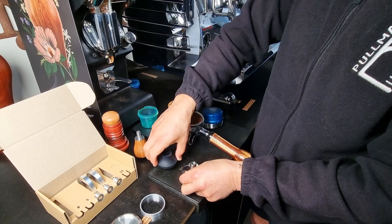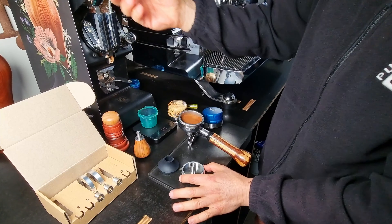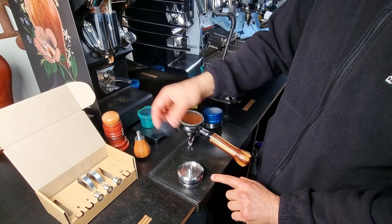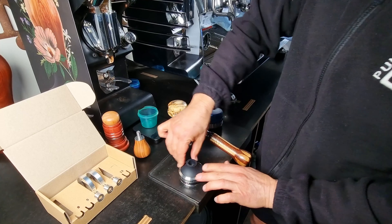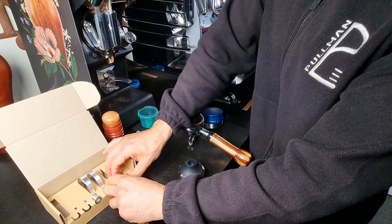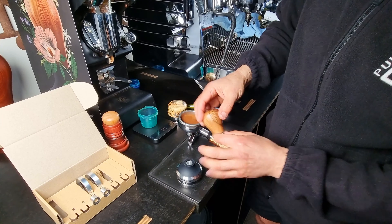Ring goes in first, then we go flange, then we go rubber cone. You can see the little spacer as well — that's part of the collar. Drop that in the middle, and then screw your handle back on.